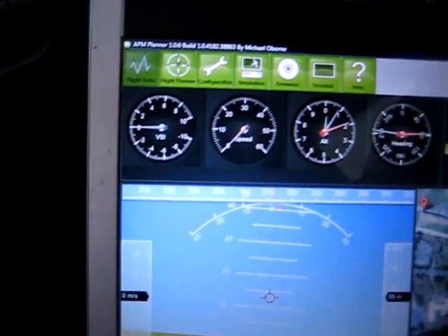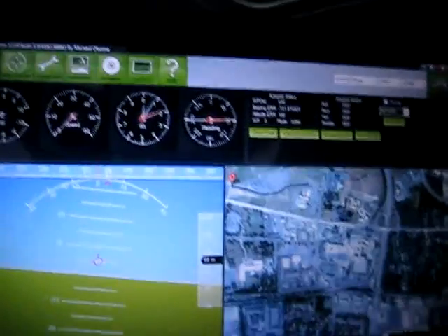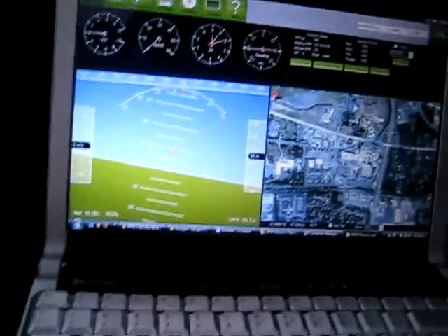You can also see heading data — that's the compass right there. Don't know if it's a little blurry, but I am hooked up to my laptop right now.